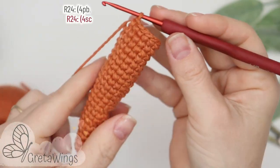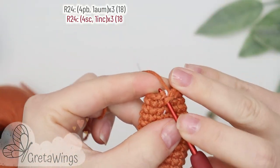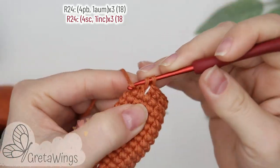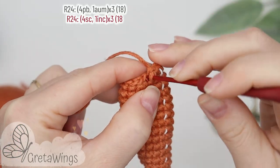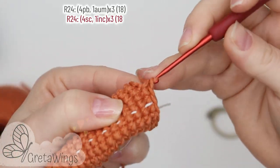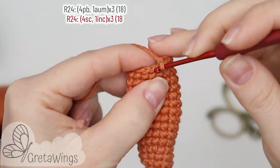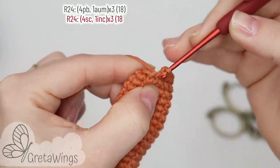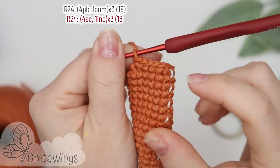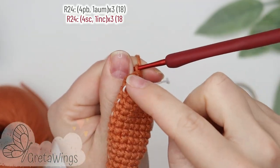On round twenty-four we will start with four single crochet: one, two, three, and four. Now one increase, and we will repeat the same two times more and finish with eighteen points.